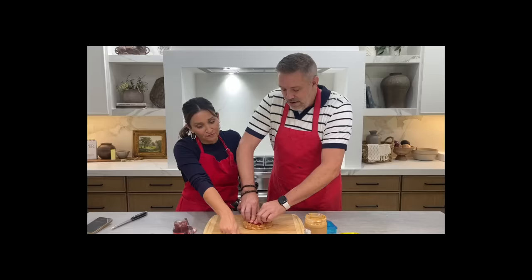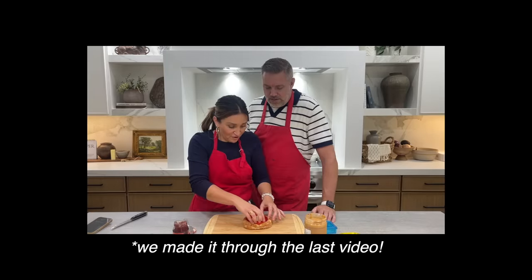Hi everyone, I'm Mindy from Cute Girls Hairstyles, but today we are working in my kitchen. We recently filmed a video testing Amazon gadgets, and I had Sean help me do it. You guys liked that video so much that we filmed a part two!